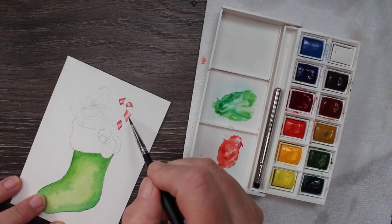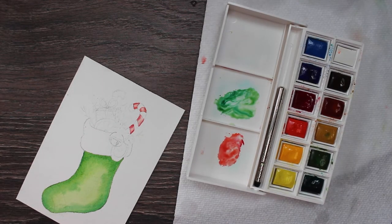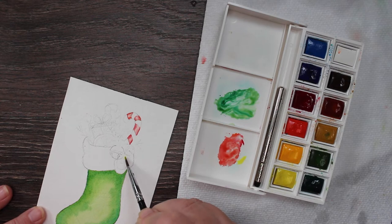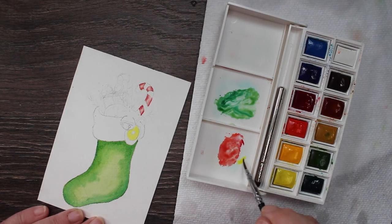Then finish this candy cane and we're going to finish the other candy cane — I'm not going to show that on camera because you just saw how to do this candy cane, so you can do the other one. Now I'm just going to get some lemon yellow — I'm not sure that's the actual name of that color — and I'm painting in the center of my orange slice that I have hanging on the side as a little decoration. There's another orange slice just sort of tucked down into the stocking.